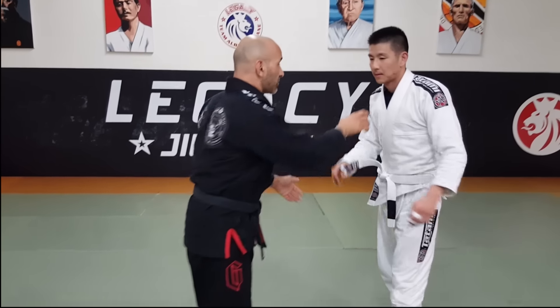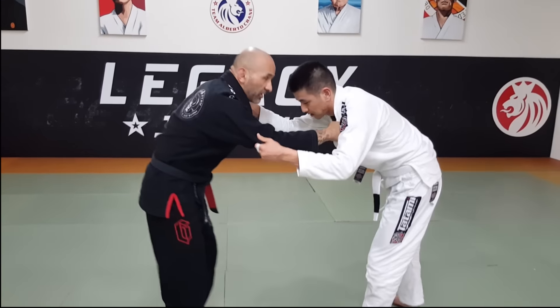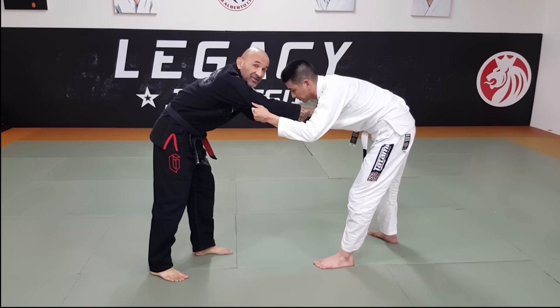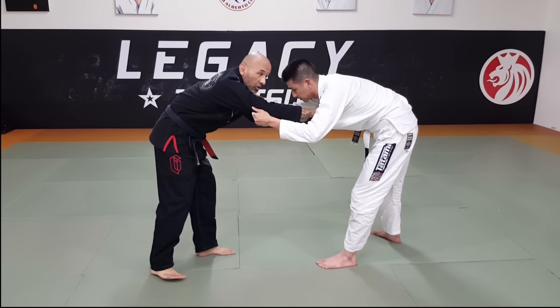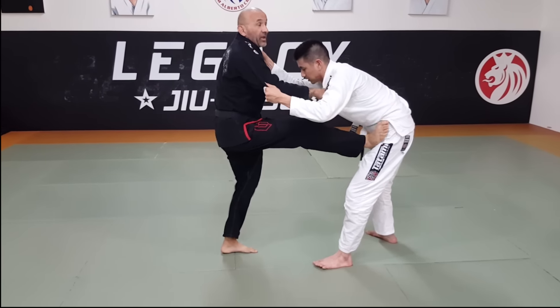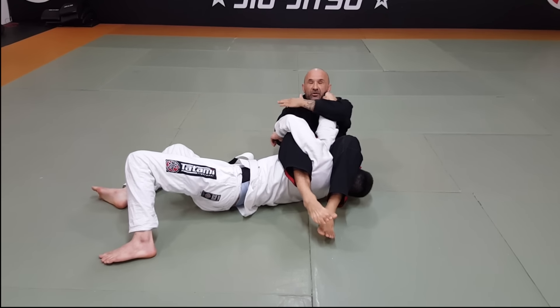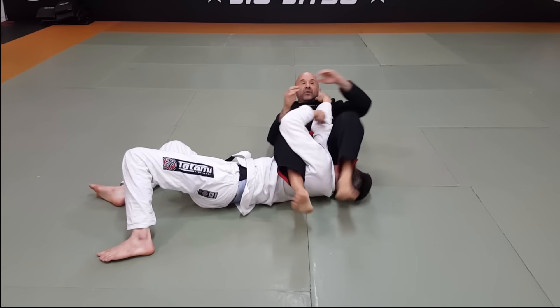We're going to get our classic Brazilian Jiu-Jitsu grips right here. We're in our Jiu-Jitsu position. I'm going to put my right foot on his hip, and as I sit back, I'm just going to spin right into an arm bar. So I go here, foot on the hip, and I just start spinning right away. I keep a hold of that lapel, hold the arm, and I got the arm bar right there.